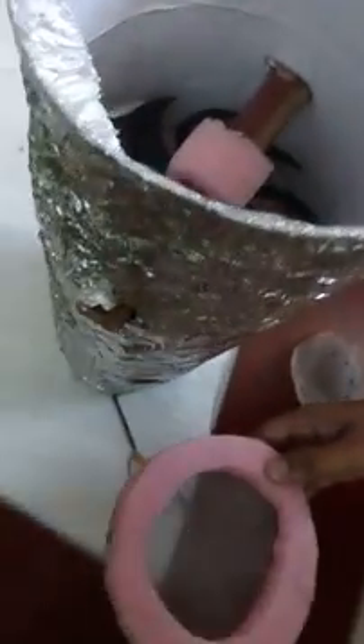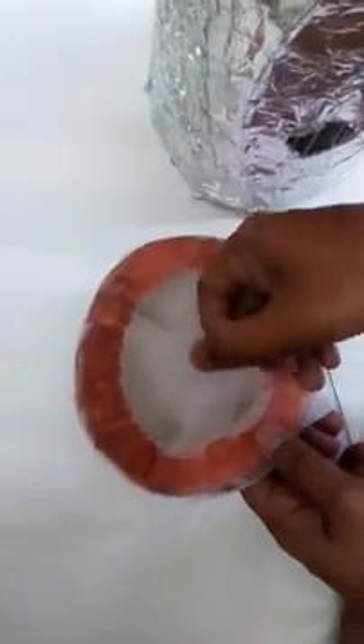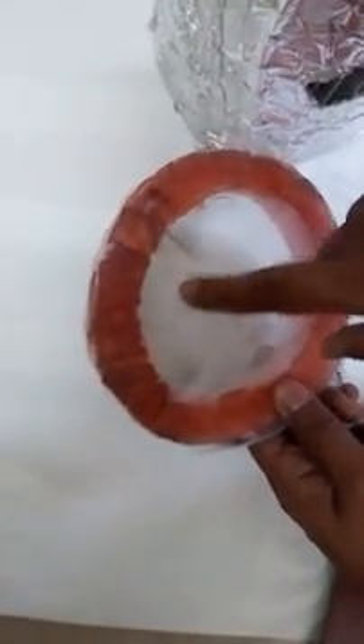You can see the amount of dust in it — see the dust all over here. It has circulated so much dust.